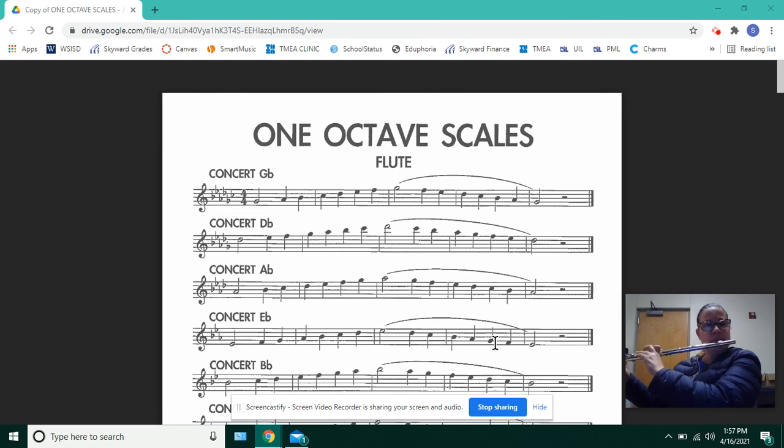One, two, three. All right, the next recording will be at 80. One, two, three. That is the G-flat concert scale. All right. Thank you.